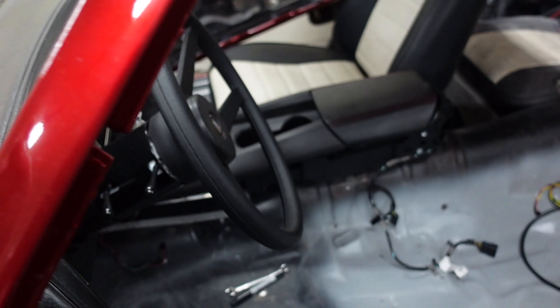We got that piece cut out using the disc grinder for the most part — that worked really well — and then a little stubby disc to clean up the corners. We're basically going to take this piece and move it up here somewhere. We just have to reshape these corners to get it to fit, and then we'll use the piece we cut out to fill in the gap, since it's the same material.